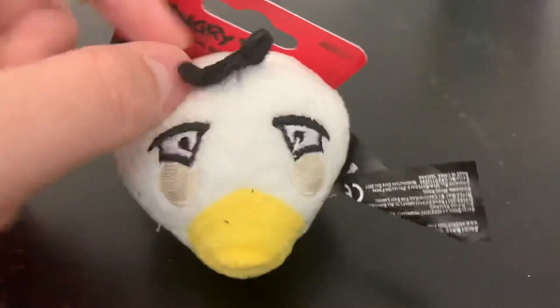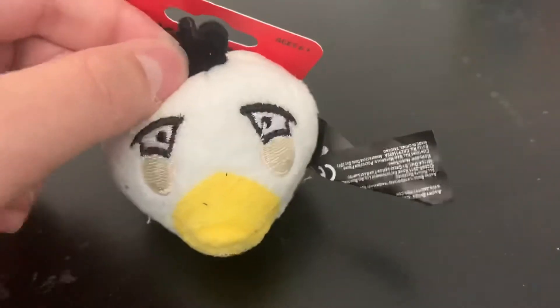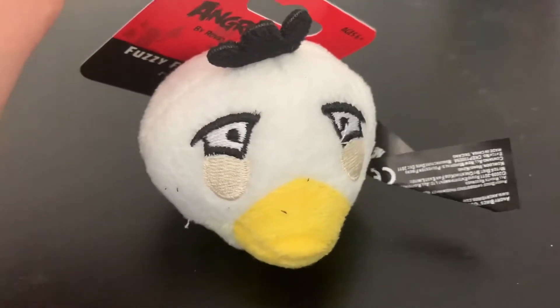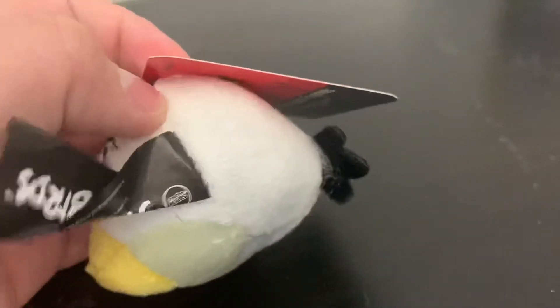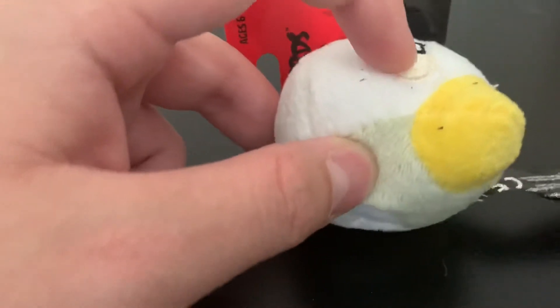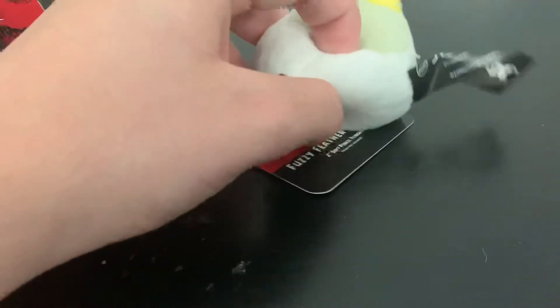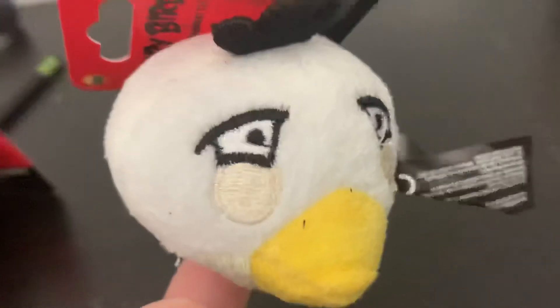Next up we have Matilda. She's trying to replicate her old look with the scared kind of eyebrows — she actually kind of looks scared, like her old design from the game. I like how they remembered that. The tail feathers are exactly the same material as the head feathers; they're also felt. The cheeks are also embroidered. You can put her on your finger — there you go.